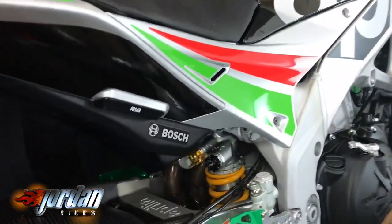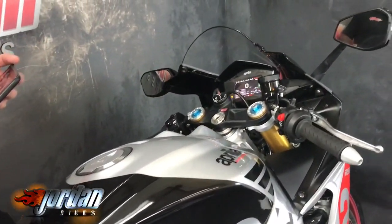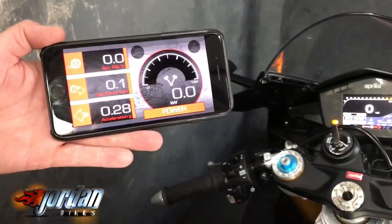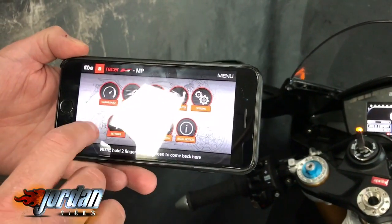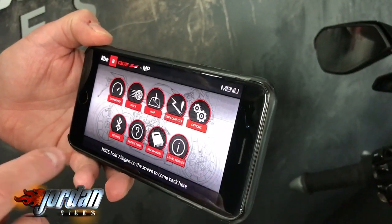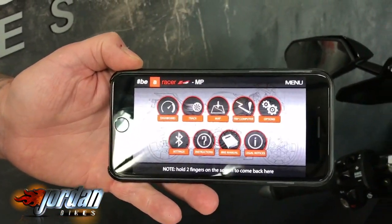Being the 2017 model, the dashboard is full color. You can also download the app on your phone and mirror what's on the screen. If you've been out, you can track all that data, come to different tracks you've been on, data log, adjust Bluetooth settings — everything. There is also a map version so you can actually store where you've been. Really, really clever piece of kit.